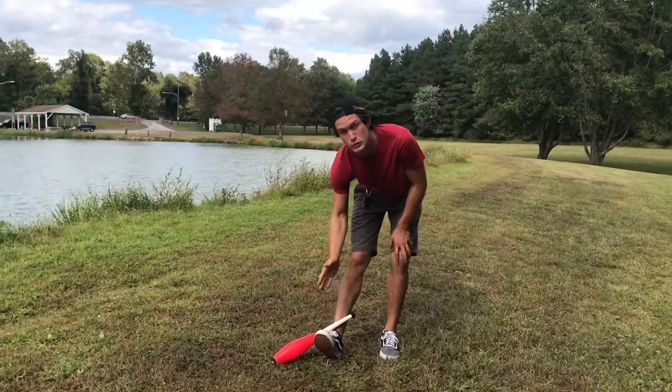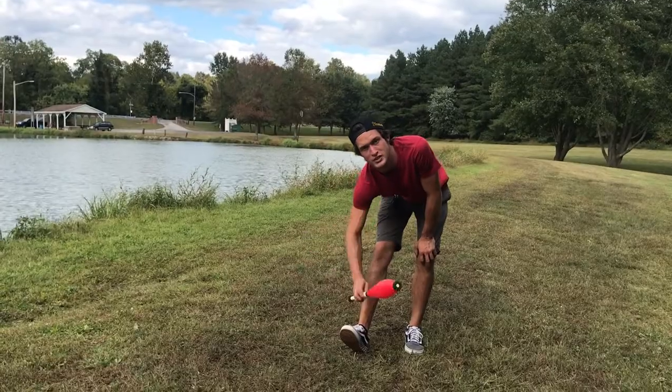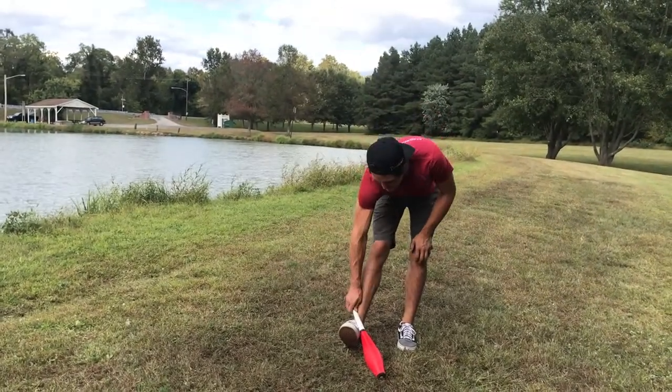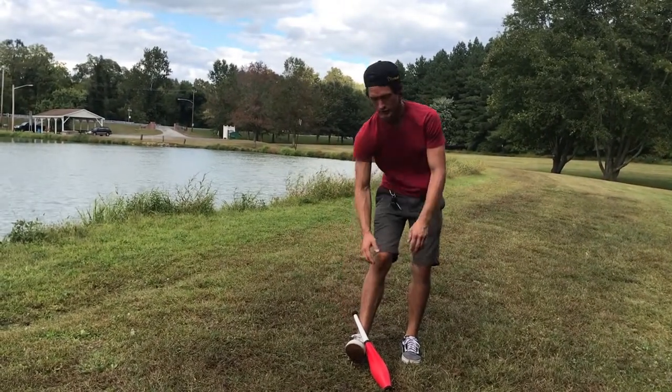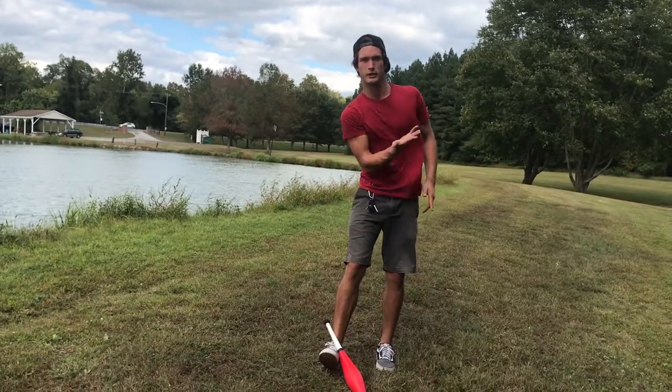I showed you how to do the club kick on one side of the foot, but you can actually do it on the other side too. It's the same exact concept — you have a locking point on the other side of the ankle. The only difference is you step over the foot and kick that foot up the other way.